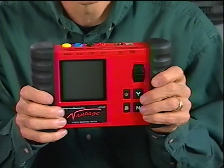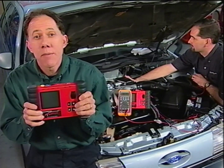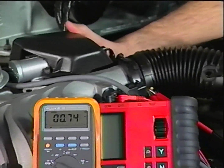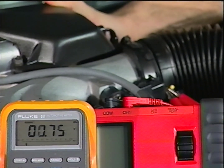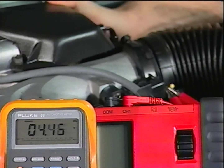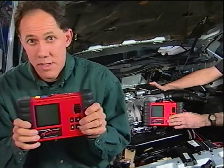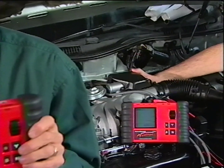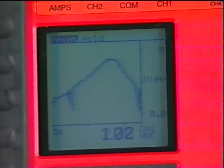Let's take a look at another common vehicle problem — a bad TPS — and the diagnostic advantage the Vantage Power Graphing Meter gives you. We've all seen good TPS signals demonstrated, but what about a bad TPS? On the DMM, the TPS sweep is from about half a volt to about 4.5 volts, and testing it a couple of times seems okay. Now the Vantage Histograph accurately plots the activity of the sensor — you can see the voltage rise and fall, and you can also see that there is actually a glitch occurring.